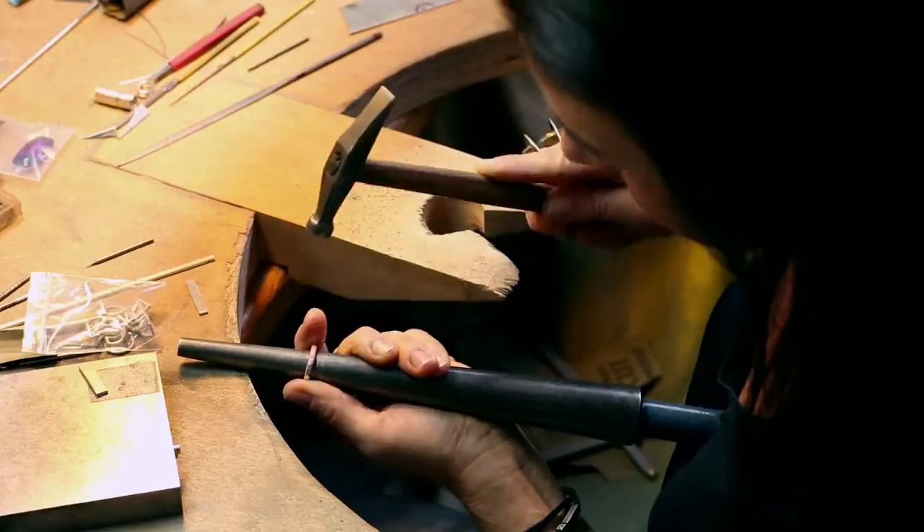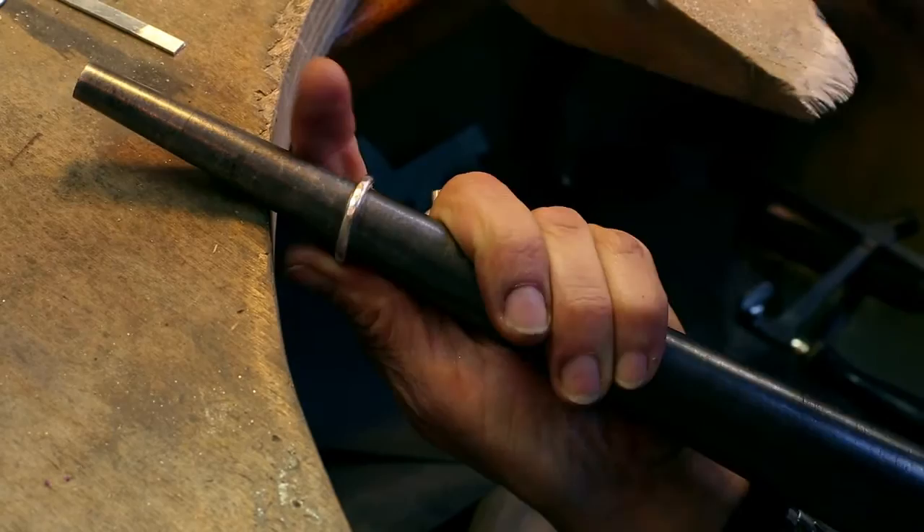Then you have to figure out what ring size you want. That round ring on the tool you can hammer as long as you want — it makes the ring bigger and bigger, and also flatter.